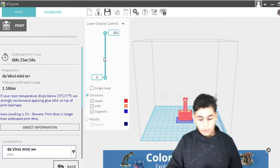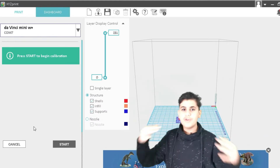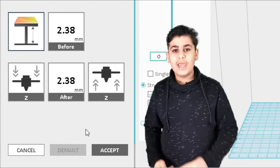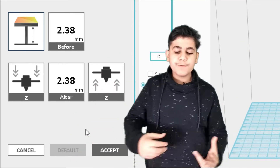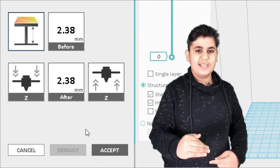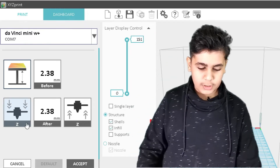Before we print, let's go back to Dashboard and click Calibrate under Setup. This should only be done once, or whenever you move the 3D printer from location to location. Now let's go to Z Offset — the nozzle is currently 2.38 millimeters away from the print bed. We found that 1.86 millimeters works best for this project, but don't jump straight there — go step by step, print, see if it works, and if it fails, go one more step down.